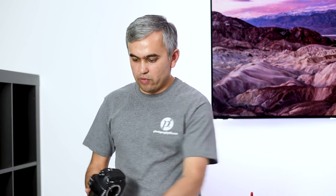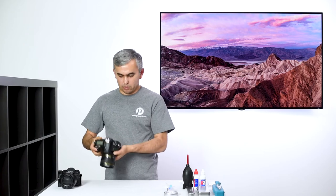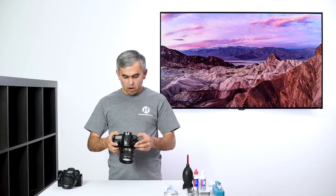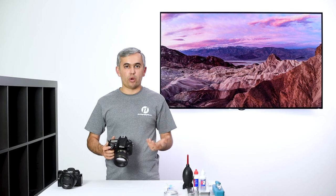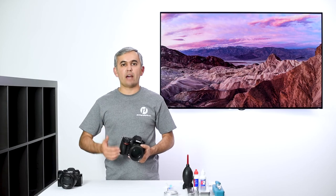After using the sensor gel stick, turn the camera off, mount the lens, and take another test shot. Looking at the image, the sensor is now pretty clean for the most part, but there are a couple of stubborn spots — possibly dust that's hard to remove or oil. Since this camera hadn't been cleaned in a while, I knew I would likely have to resort to wet cleaning even before starting with the gel stick.